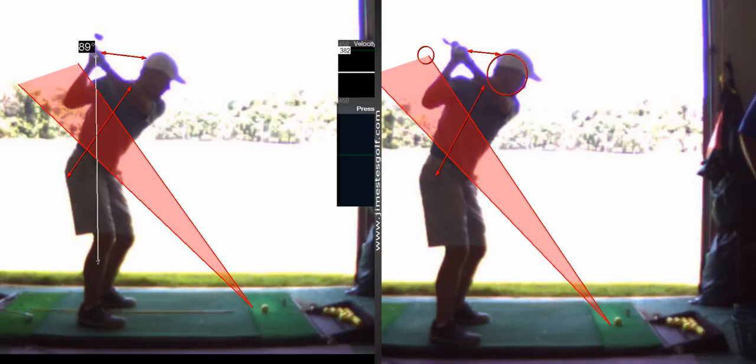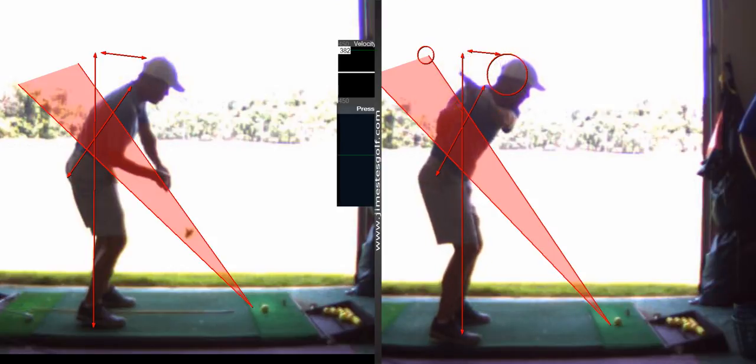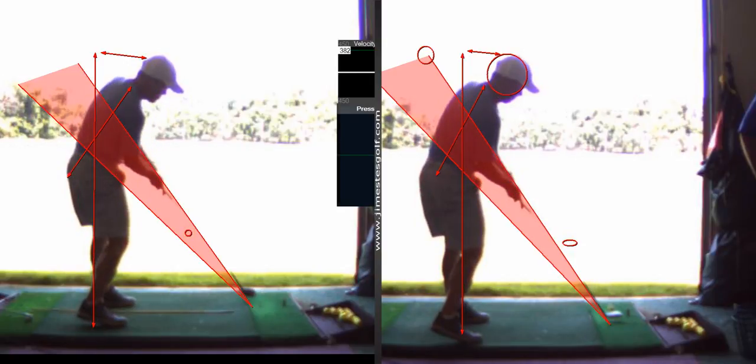If we drop a line perpendicular to the ground, you can also measure. Essentially, all we did was move your hands back further. And what that did was — watch how it dropped the club in plane here. Now the club's right in the plane. That's why golf is really difficult, because there's only a couple inches between these two. And that's the difference between hitting a draw and a fade. So, there you go.